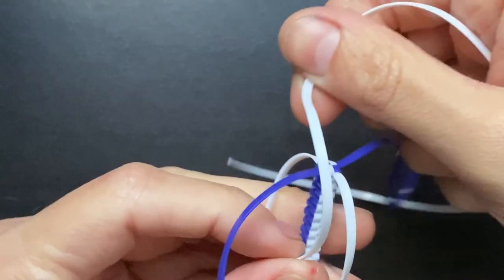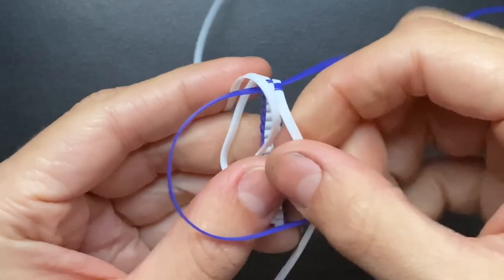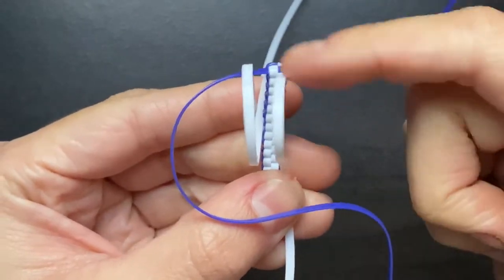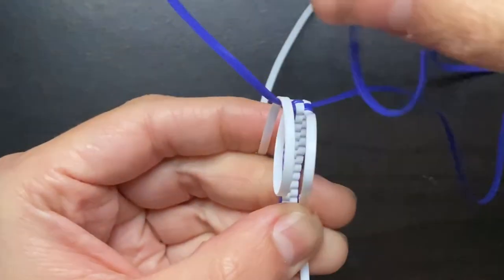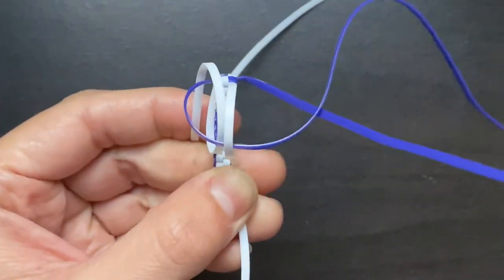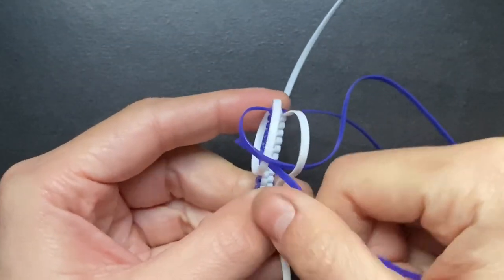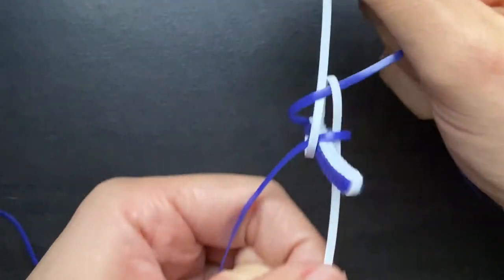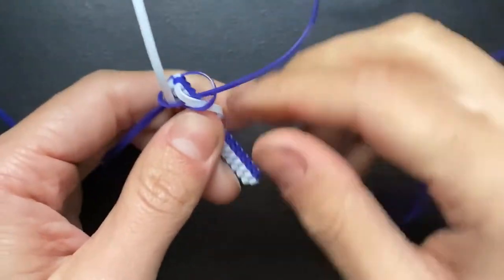Notice how I'm taking the white string and looping it down below and then up and over the blue. Then I'm just taking that white string facing me and bringing it down. I'm going to proceed and go over that loose white string and under the loop — tuck it under and pull it through — then do the same thing to the other side. The whole idea is you want to tighten down the loose string by going underneath a loop. Went over the loose string, under a loop on both sides, and then tighten it as normal.